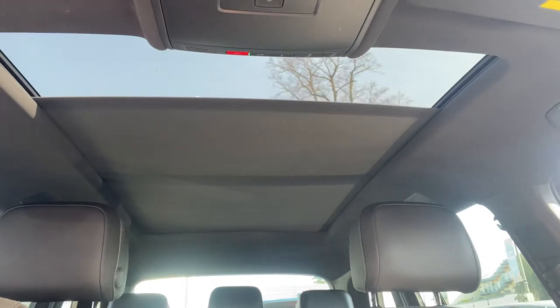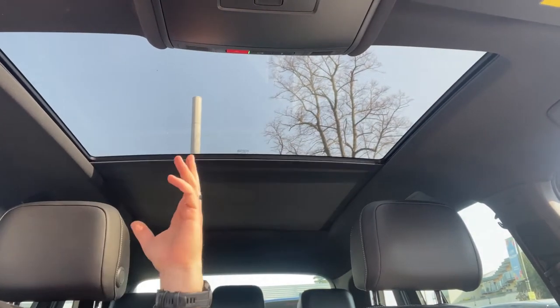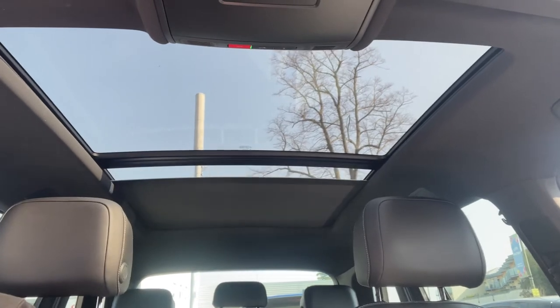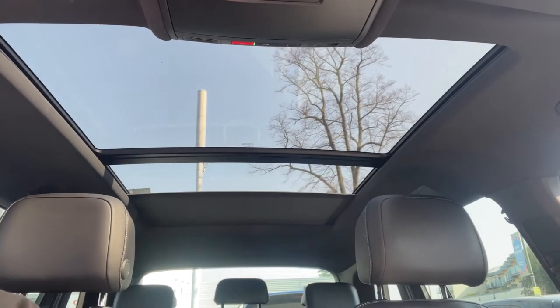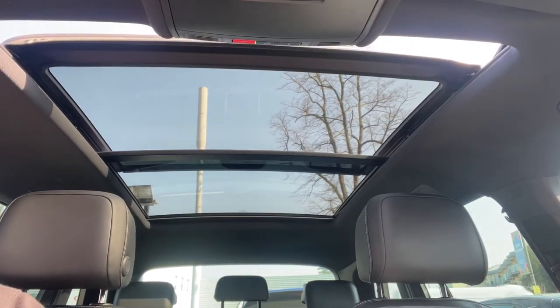The last thing I wanted to mention is the panoramic glass roof on this car. There's a button up here that will open up the sunblind — it opens all the way to the back of the rear seats. You can leave it like that, and as you can see that lets in a load of extra light to the car. Or there's a button up here that'll open the front section as a proper sliding sunroof, should you wish to do that.